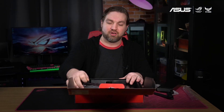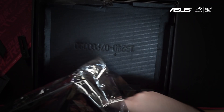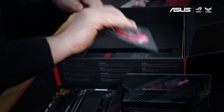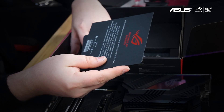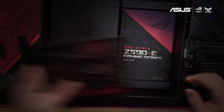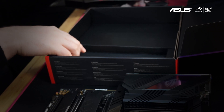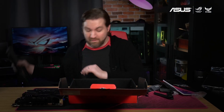Now we're gonna go ahead and pull out the motherboard itself and remove it from its anti-static bag. Underneath here we've got some drivers as well as a thank you card, a great set of stickers, and a user guide.